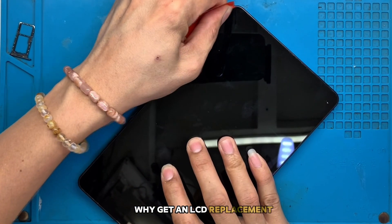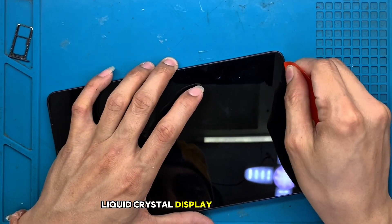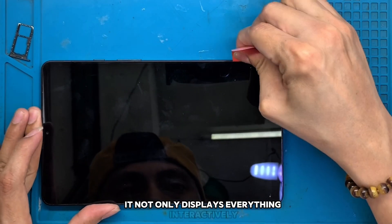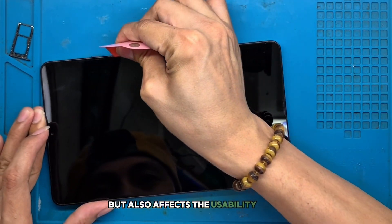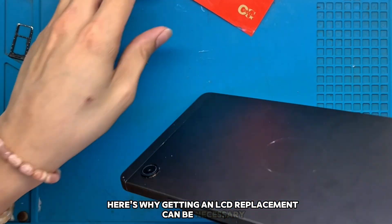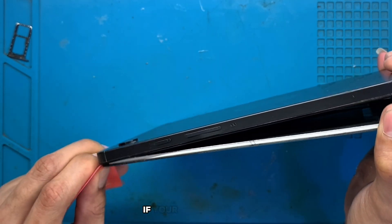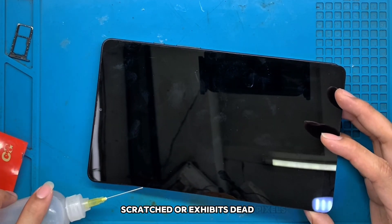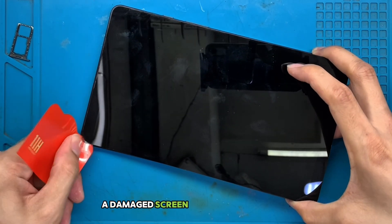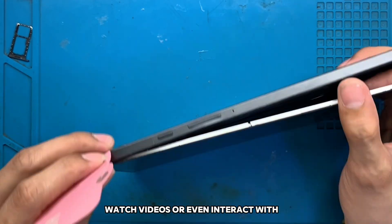Why get an LCD replacement? Your Samsung Tab A9's LCD — liquid crystal display — is its most critical component. It not only displays everything interactively, but also affects the usability of your device as a whole. Here's why getting an LCD replacement can be necessary. First, visibility issues: if your screen is cracked, scratched, or exhibits dead pixels, it's not just an aesthetic issue. A damaged screen can impair your ability to read content, watch videos, or even interact with apps.